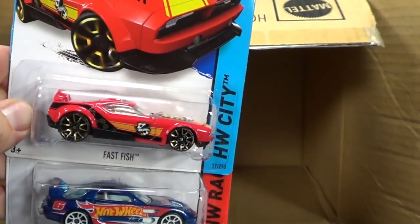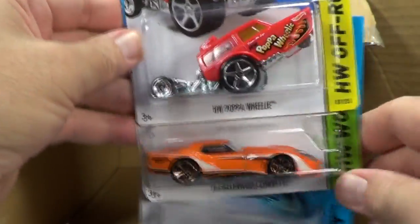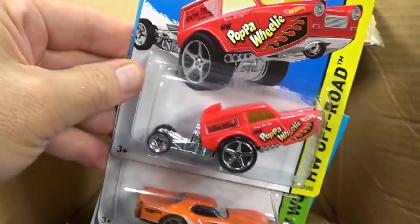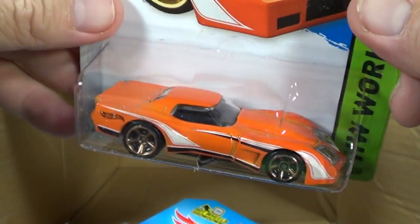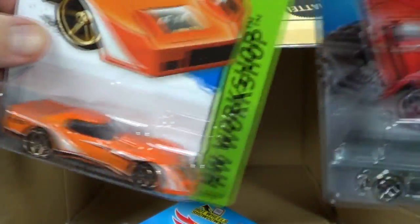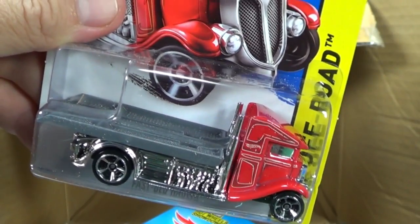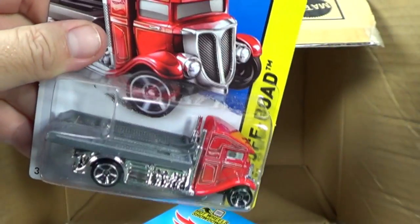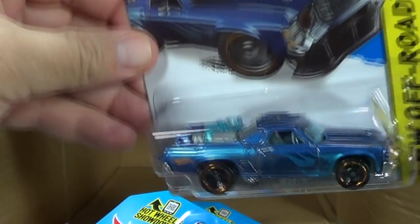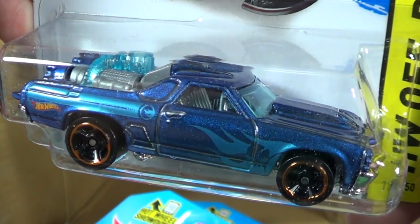Don't forget you can suggest a model for track time. I appreciate your thumbs up - I hope you have some happy collecting and fun finding what you're looking for. I think some people are going to be looking for the Fastbed Hauler - it didn't stick around very long when it was released. And of course that Treasure Hunt is in the pile somewhere. Anyways, happy collecting and happy hunting - bye bye!